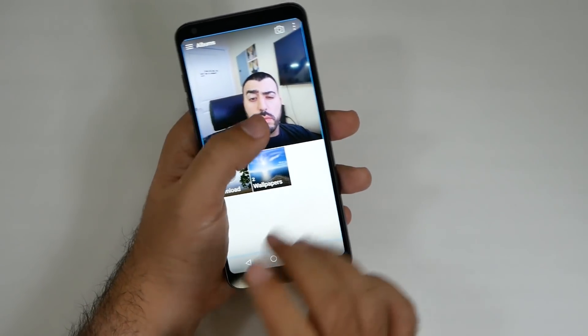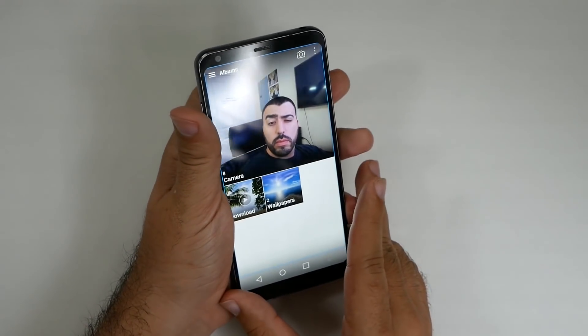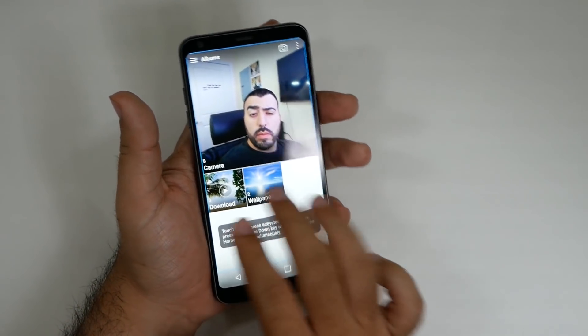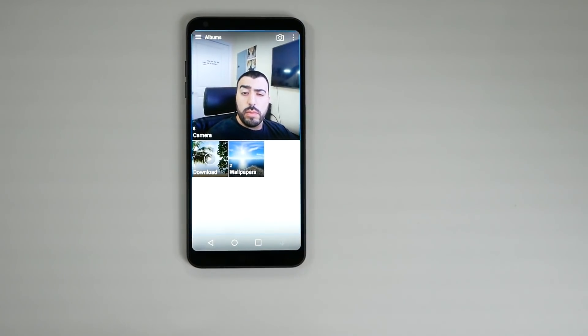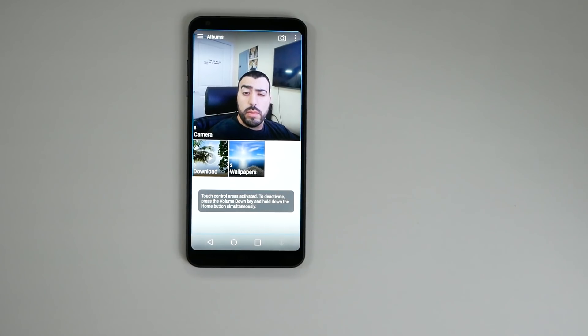And that's it. You cannot do anything to the screen, nothing works, nothing will happen. So this is a really good way to hand the phone to a kid and it will literally just be fine — you don't have to worry about anything. It is now locked down, nowhere on the screen they can touch and it will do anything.